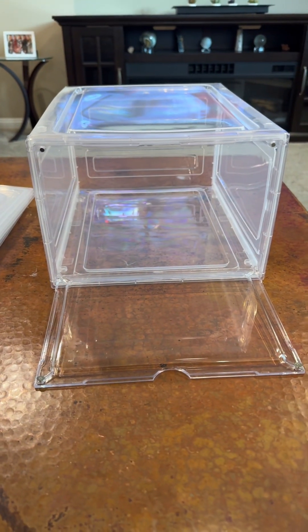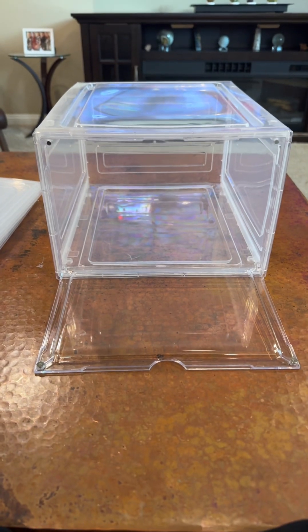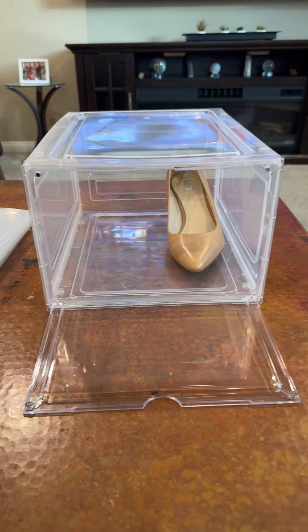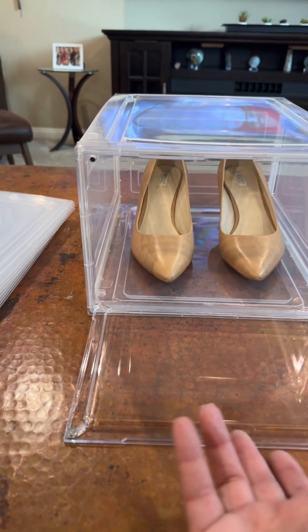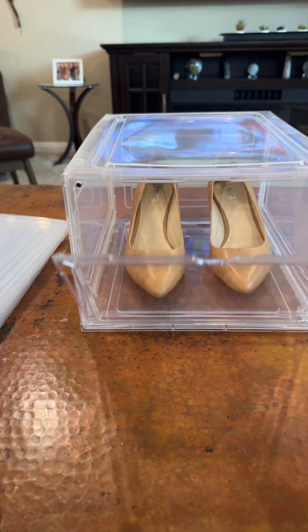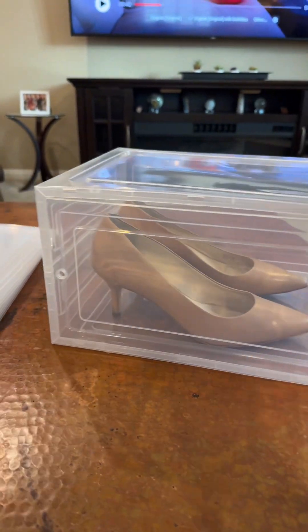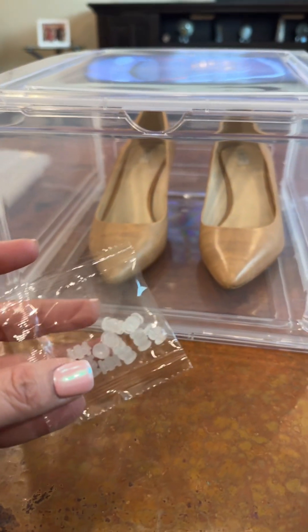My shoes were a mess — they were everywhere, even in my shoe racks that kept falling. I needed something better, so I went with this shoe box stacking set. Your shoes go in there, it has this cute little door that attaches with two magnets, you just close it and now your shoes are perfectly displayed. You can see which shoes are in there, and these are stackable and connectable.